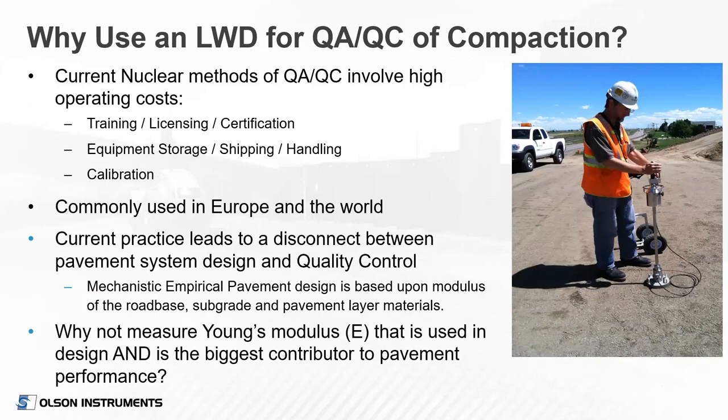Why use an LWD for quality assurance and quality control of compaction? People want to move away from the nuclear density gauge. While it has been great over the years, there are significant costs associated with training, licensing, certification, storage, equipment, shipping, handling, and calibrating — all that paperwork is burdensome to the DOTs. The LWD device is commonly used in Europe and other parts of the world. Also, current practice leads to a disconnect between quality control and pavement design: designers use modulus to design, but quality control is based on density. So why not measure modulus in the field, which is what's used in design and is the biggest contributor to pavement performance?